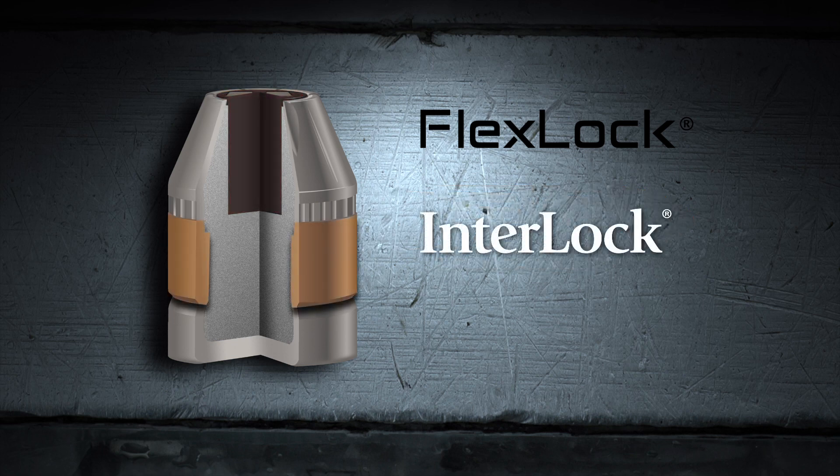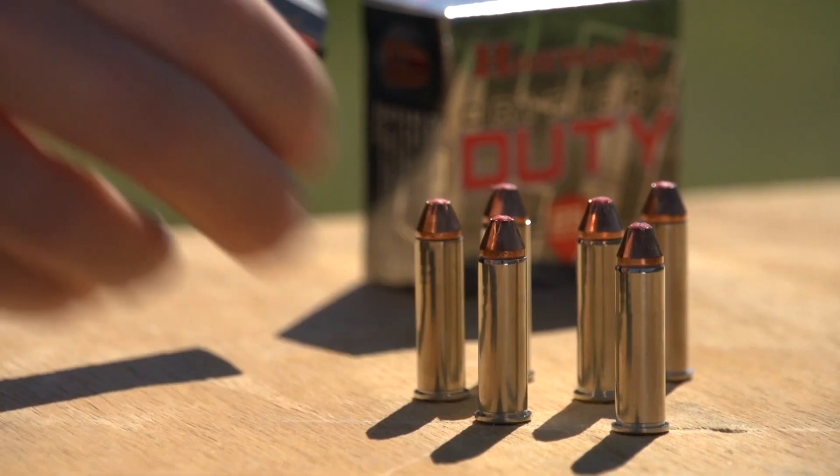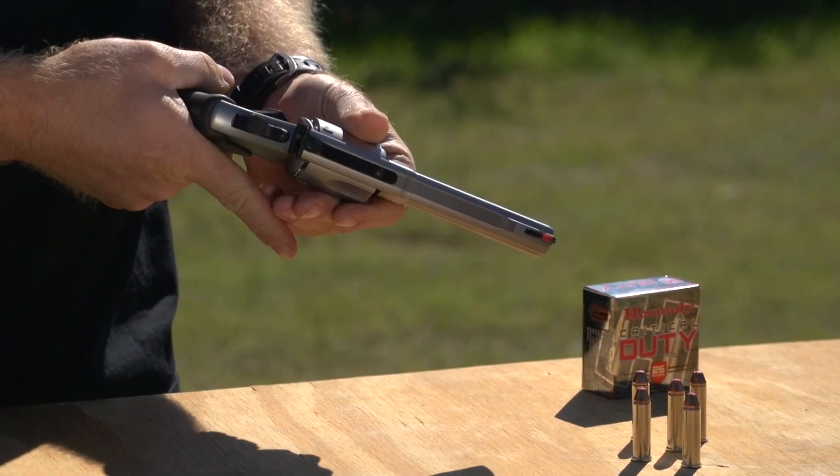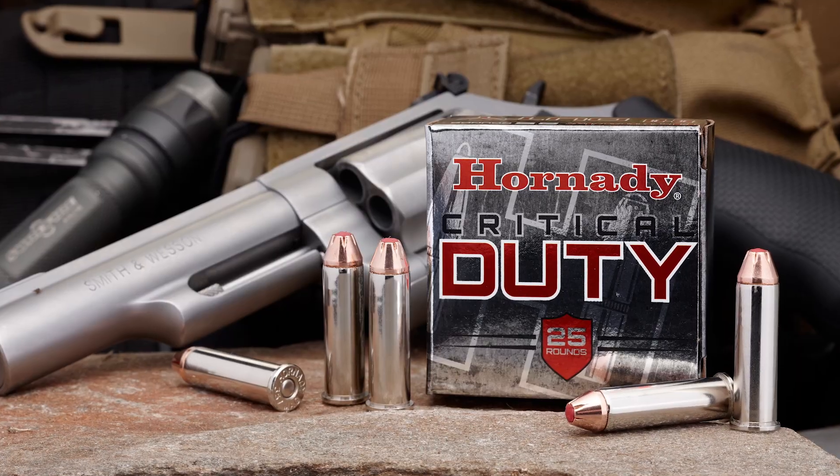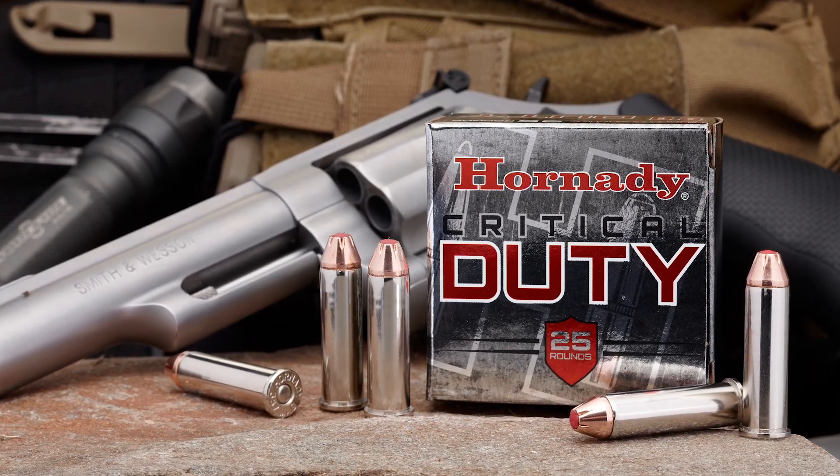A massive jacket to core interlock band locks the jacket and core together for high weight retention. For the ultimate in tactical terminal ballistic performance through all FBI established urban barriers, choose Critical Duty ammunition from Hornady.